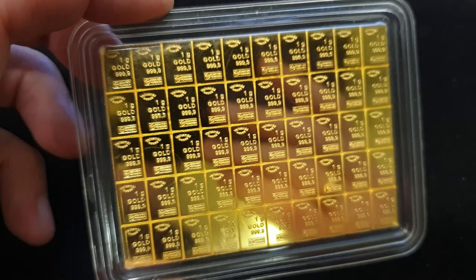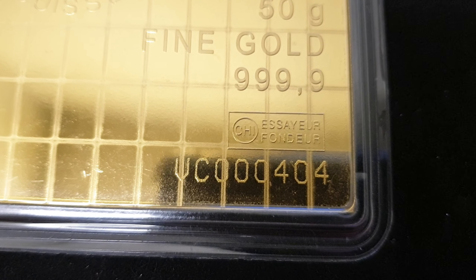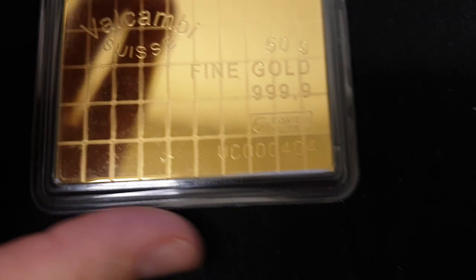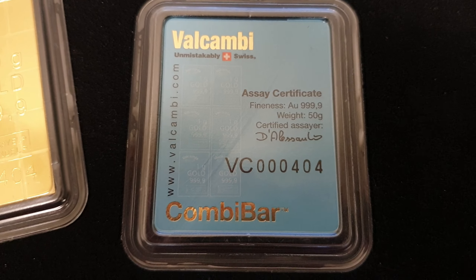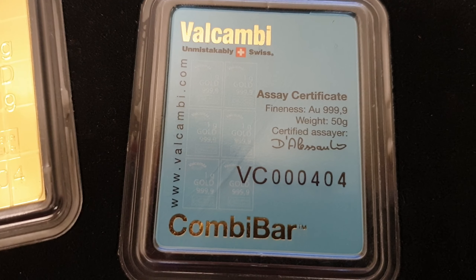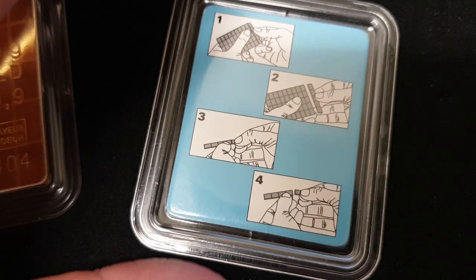It's 9995 fine gold, of course, and right down here is a pretty cool serial number: VC triple-oh-404 — a pretty low serial number for that particular VC category. Let's check out the assay certificate as well: 999.9 fine, weight 50 grams, and the serial number is there as well.